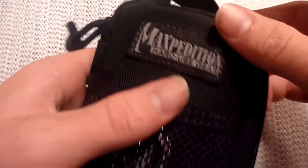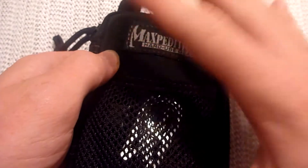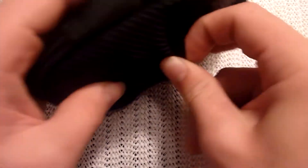Hey guys, I'm going to make this video really quick. My battery is dying and I don't have my charger with me. Anyway, this is what I carry in this bag — this is going to be a really rushed video. Maxpedition Micro, I believe.